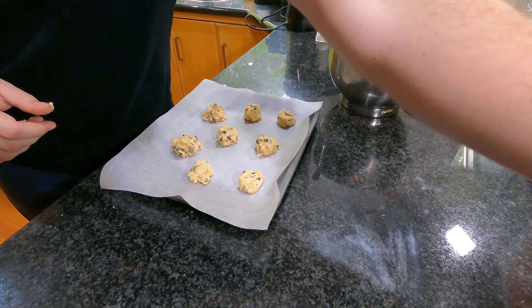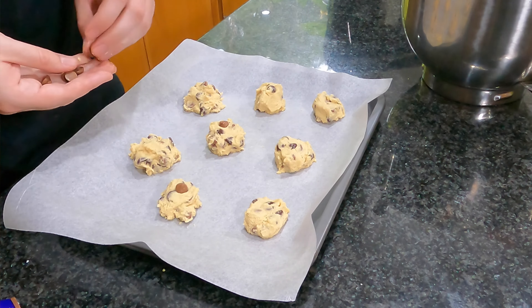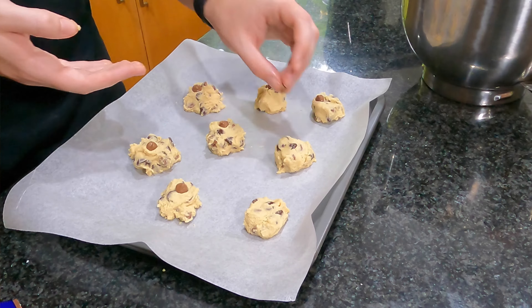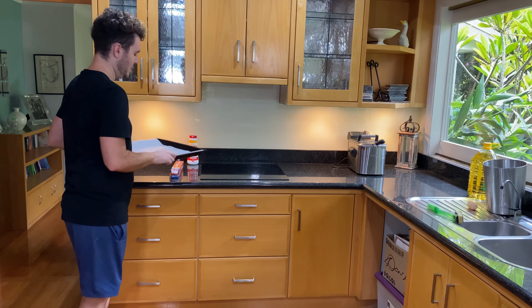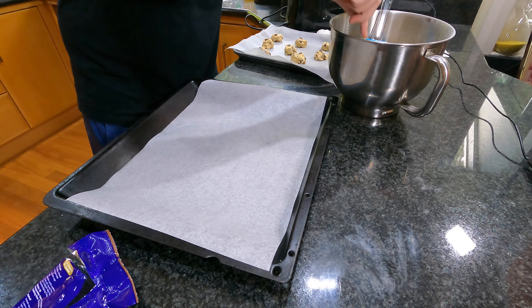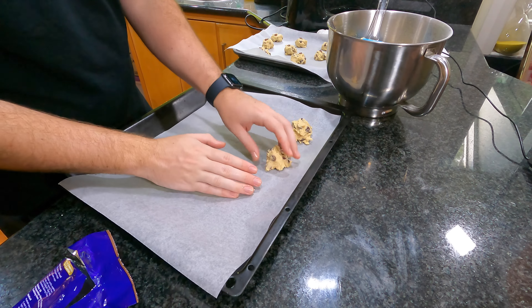We can grab our extra chocolate chips and put a few on top. As you can see, there's plenty of chocolate chips in the dough already — we don't really need to do this, but it makes for a nice pretty looking cookie. This recipe makes about 12 big cookies, but I like mine a little smaller so I can have more at once — probably about 24, depending on the size.